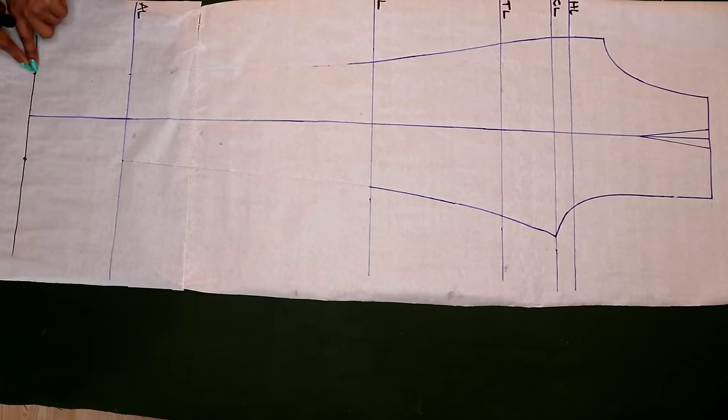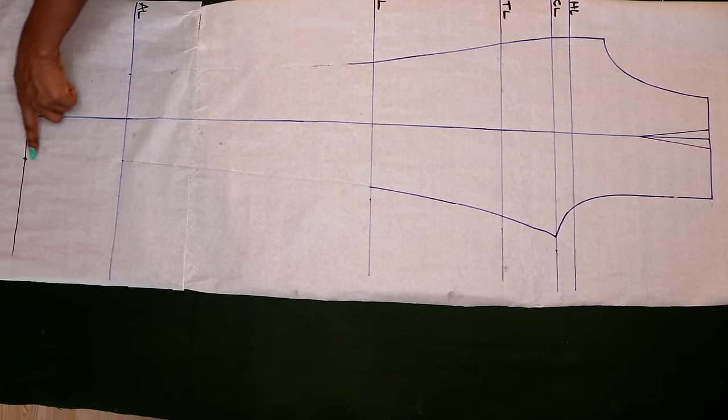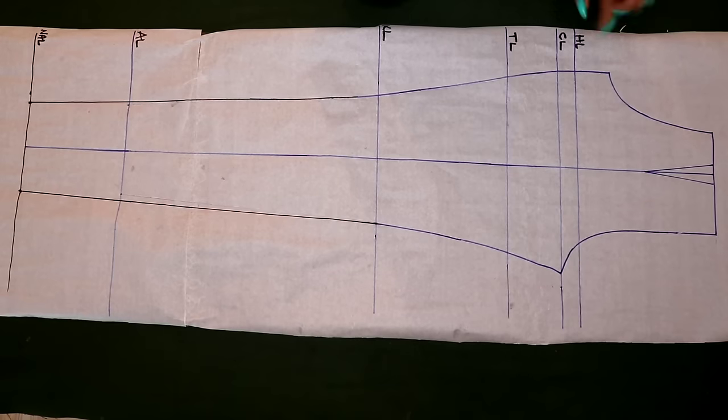Now that I have those two points, I'll connect this point all the way to my knee and this one also all the way to the knee. I'm done making the connection.